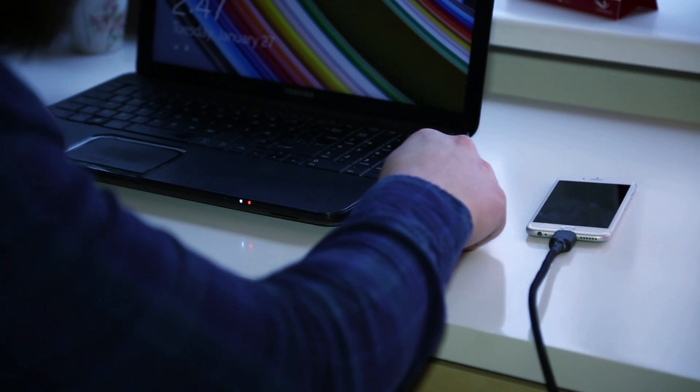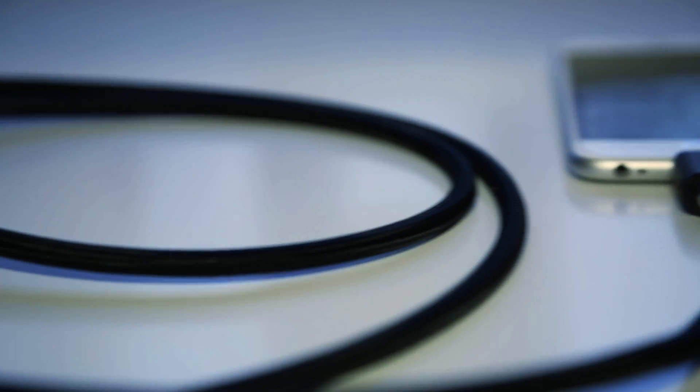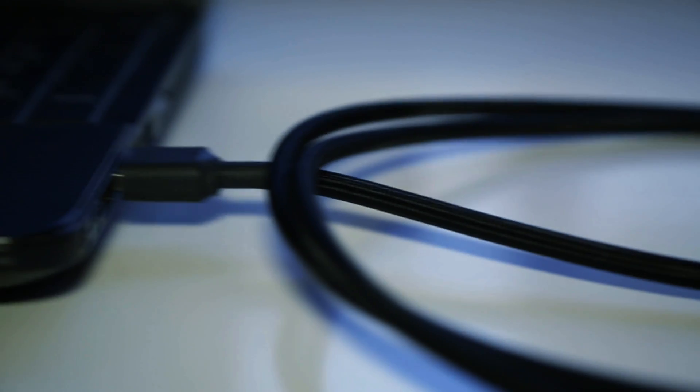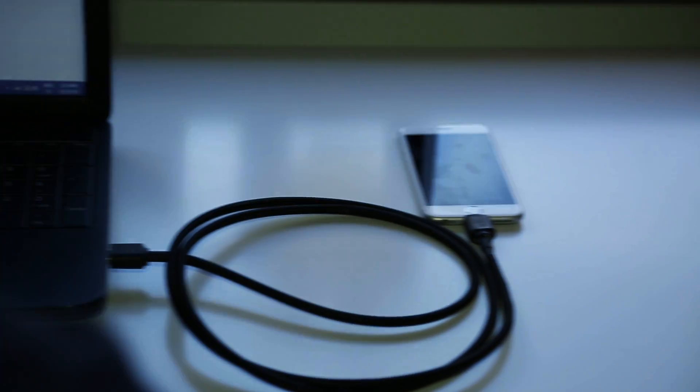The TOB cable is designed to use power from all unused channels to charge your phone, meaning you can charge it up to twice as fast. Using USB 3.1, you can transfer data up to 10 gigabits per second, and it is backwards compatible.